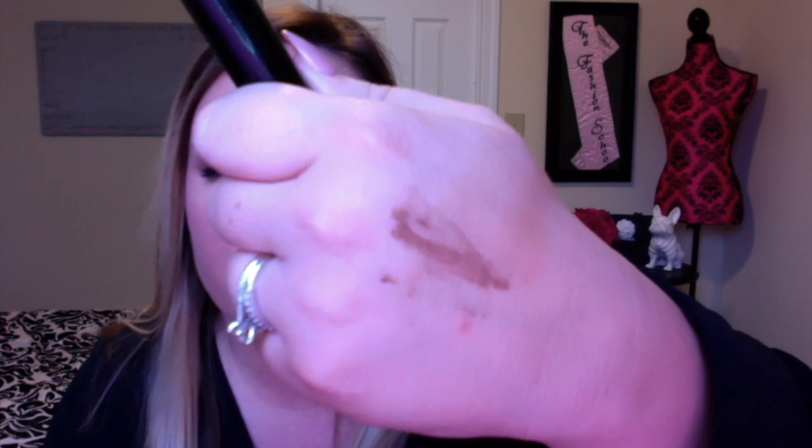Next is an L'Oreal brow filler or brow gel — the name has rubbed off. It was fine for a drugstore product, but I much prefer the Benefit Gimme Brow. This one is super thin, the color is a little odd — supposedly taupey but runs a bit caramel on my brows — and it made my brows a little crispy. It just didn't do a lot for me.